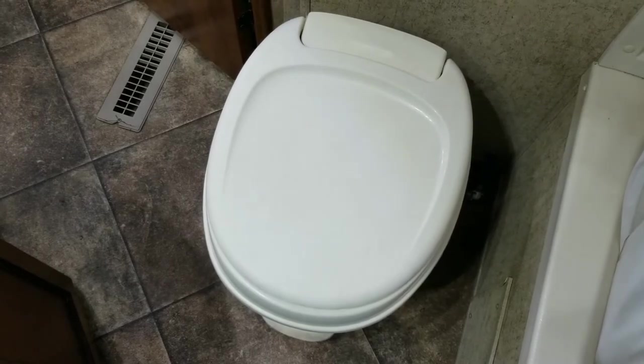If you're doing this right you should smell a little bit of bleach. Now that the tank and water lines are full of that bleach water, we want to let that water sit in the lines for a few hours before we do anything else.